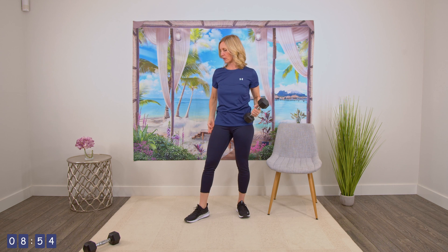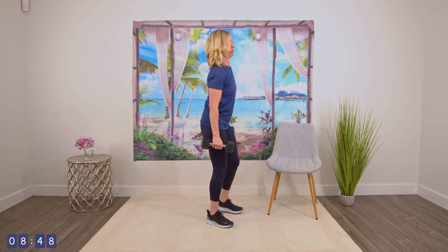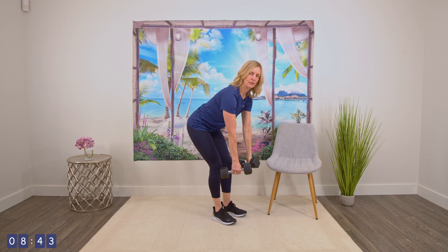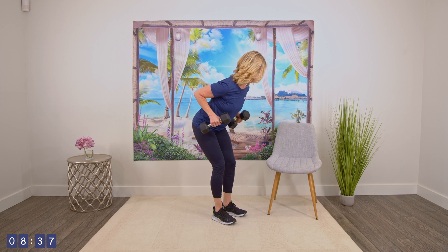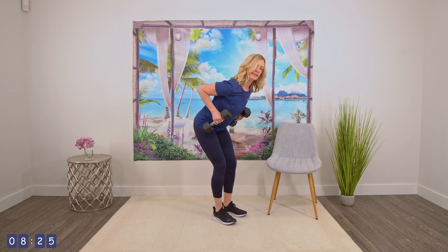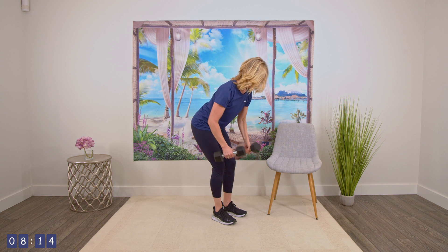Going into our back row. Most of you know the back row by now. Grabbing onto two weights. Back is flat, hips are back, and then just rowing the weight up. Squeezing your upper back as you bring that weight up. One, two, three, four, five, six, seven, eight, nine, and ten.